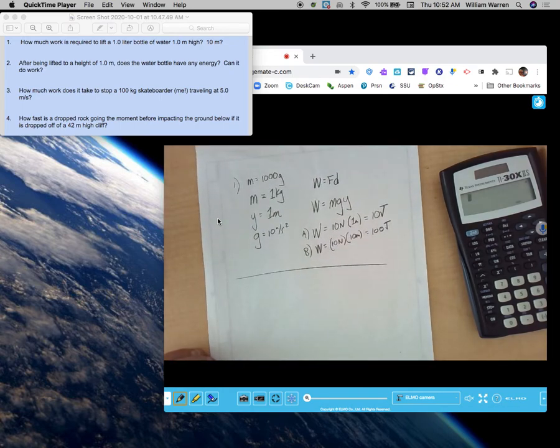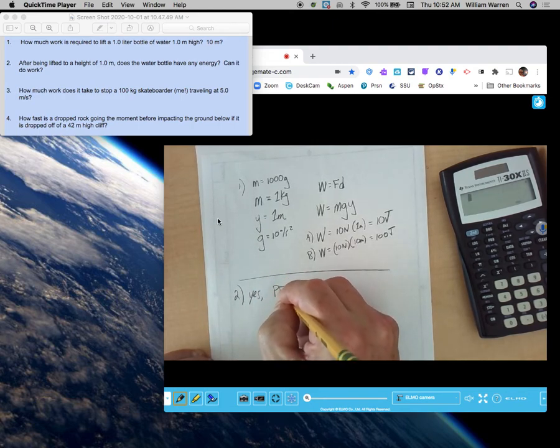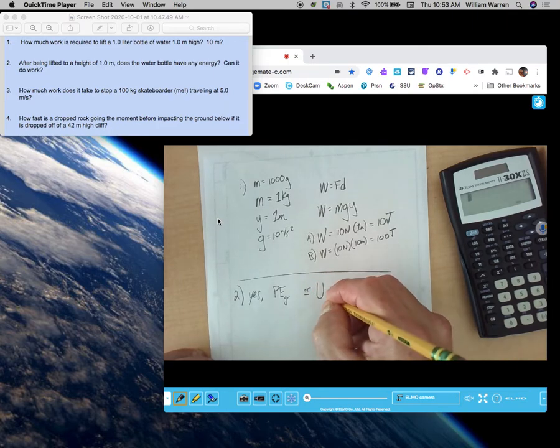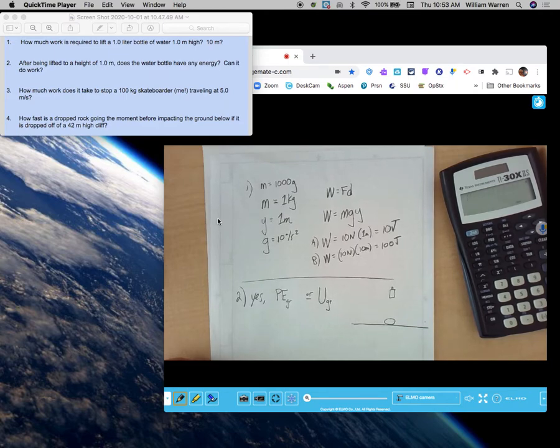After being lifted to a height of 1 meter, does the water bottle have any energy? Can it do work? Yes, it has energy — gravitational PE. In university physics, we often refer to stored energy as U, so you might see U-gravity. That's stored energy, potential energy. So it has gravitational PE. How much work can it do? If this is the tabletop and that's the water bottle you lifted, if you dropped it onto something that can move — or onto an egg — can it do work on the egg? Sure, it can. Force times distance on the egg. How much work? It's equal to the amount of energy it has — so with the 1-meter drop, the work it can do is 10 joules, because it has 10 joules of PE.